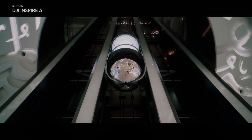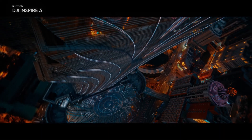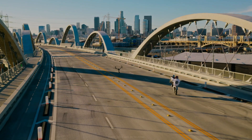The Inspire 3 omnidirectional sensing system is also equipped with DJI's advanced vision system, which provides the drone with a real-time map of its surroundings. This feature helps the drone to navigate more accurately and safely, even in complex environments.